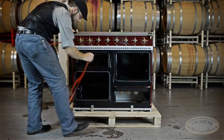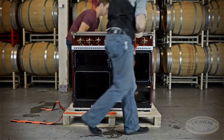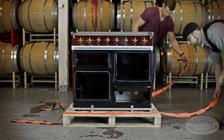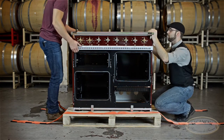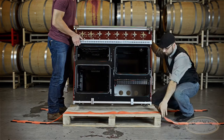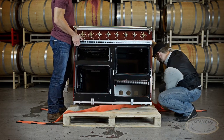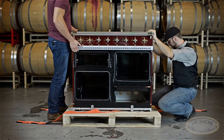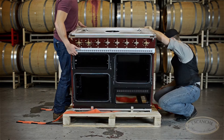The range is easily transported by using appliance moving arm straps. The ones we use here are called forearm forklifts, available for purchase online. With a second person to assist, carefully tilt the range on its back edge to cross the straps under the range. Do not use the handles to lift or tilt the range. Carefully tilt the range on its front edge to finish crossing the straps.